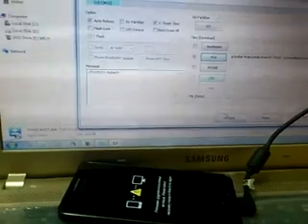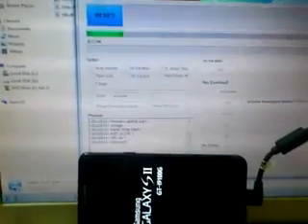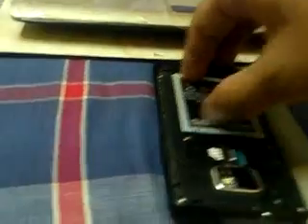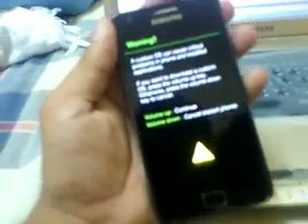Now press Start. You see the Galaxy logo. You see the message — okay, it's removed. Now remove the mobile from here. Remove the battery. Now insert your battery again. Press volume down, then volume down plus power and menu button together.